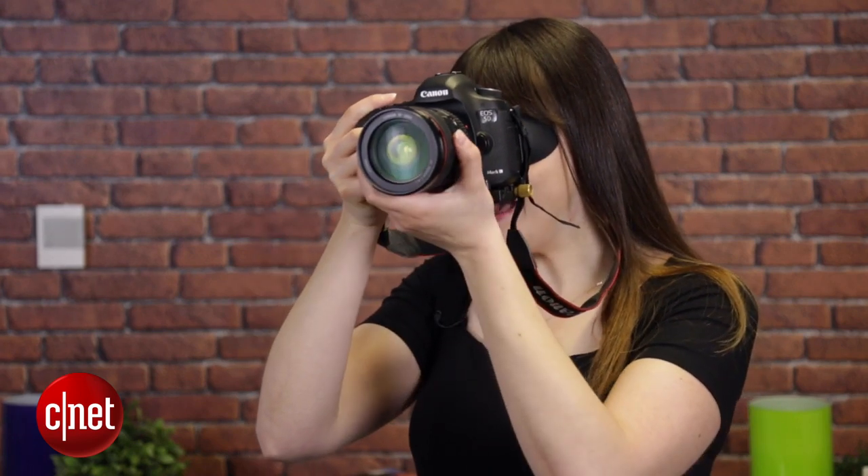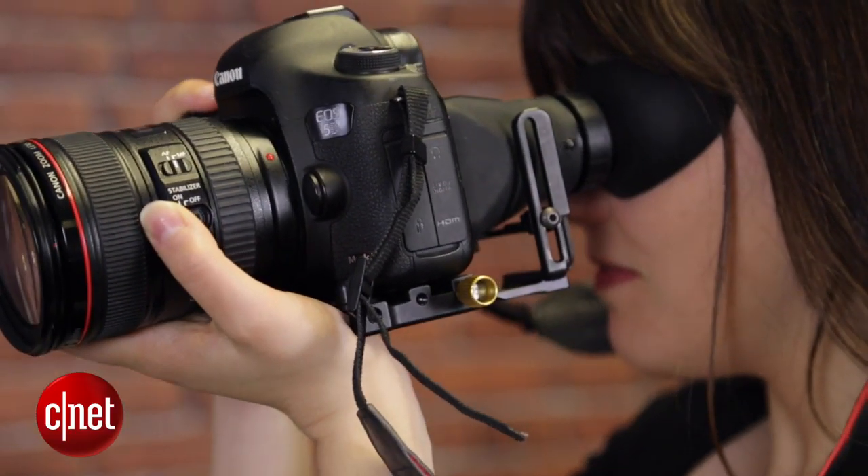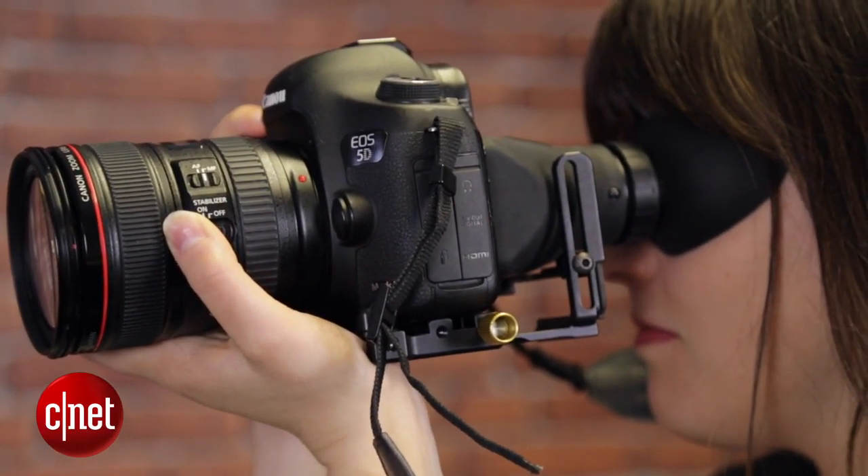If you also want to spend some cash, you can consider investing in a loupe. This will be held right against your eye like so and provide yet another point of contact, keeping your shots nice and stable.